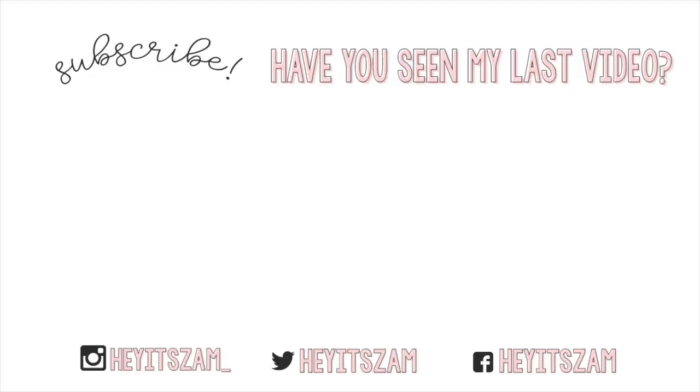That is it for my mascara routine. I really hope you guys enjoyed, and if you did, don't forget to give it a thumbs up and subscribe. As always, all of the products I use in this video are going to be linked down in the description box. I'll see you guys in my next video. Bye!